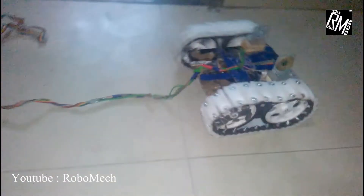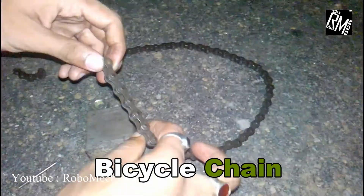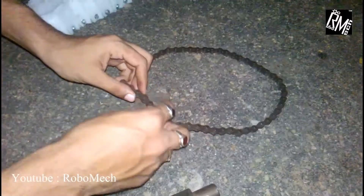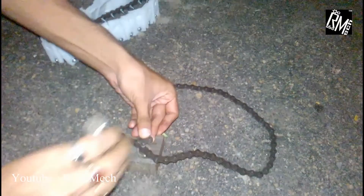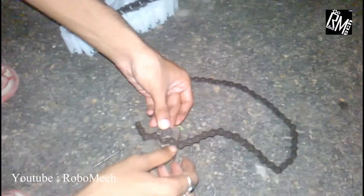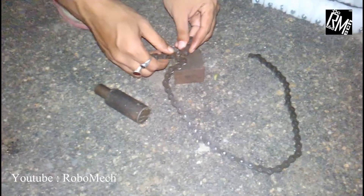Hello friends, in this video we will be making this robot. So we need a bicycle chain — we need to shorten it to match the size of our bot. I am using another chain lock to split this chain; you can use a chain breaker. We have to make four identical chains like this, two for each side.